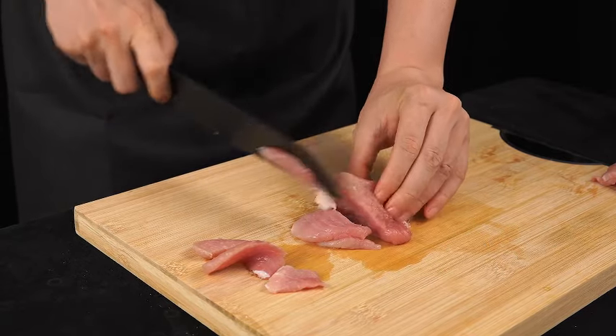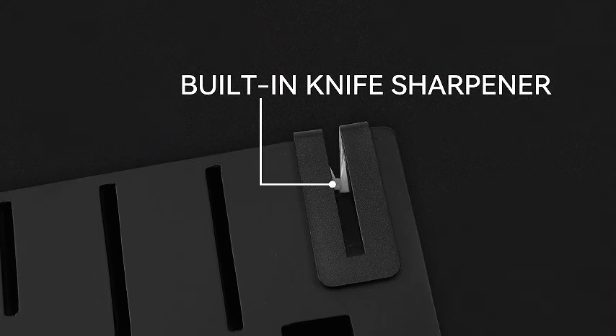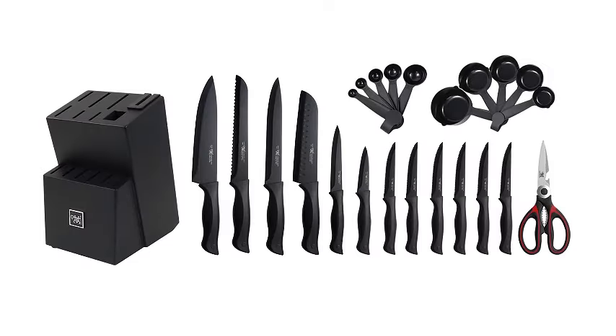Plus, they are dishwasher-safe, making cleanup a breeze. Watch as we unbox and explore the functionality of this stylish and practical knife set in our latest video. Elevate your kitchen experience with the Hundot 15-piece black knife set.